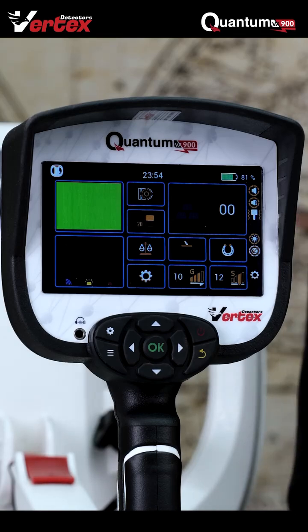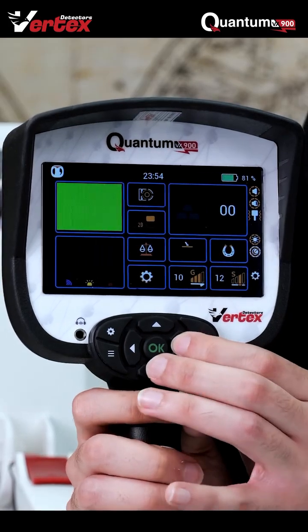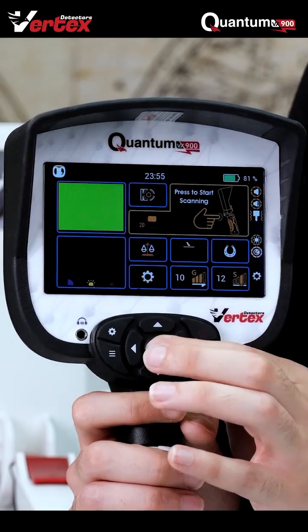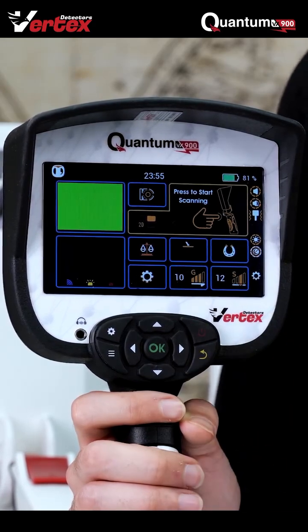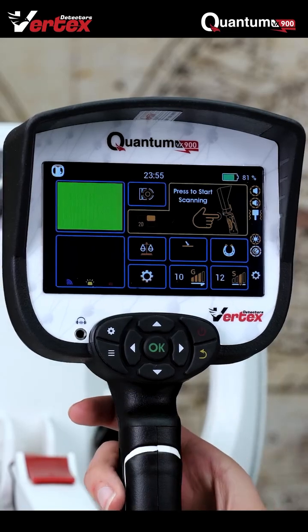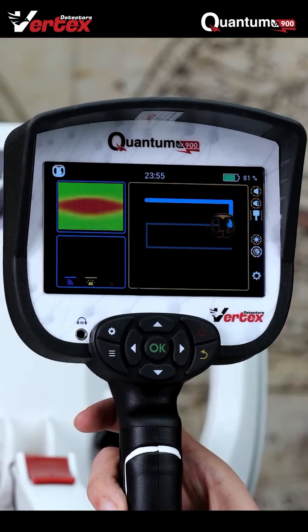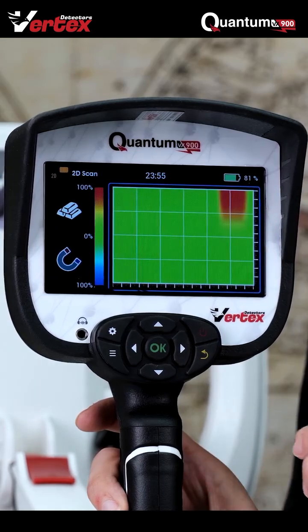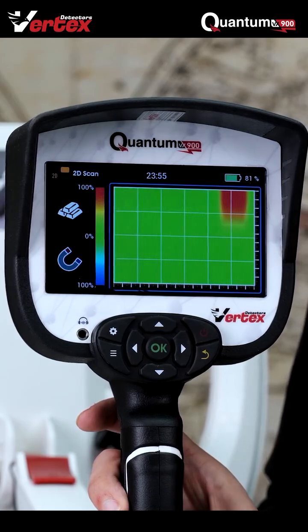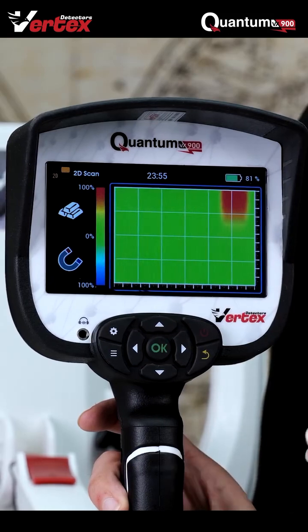The second thing you'll be doing to pinpoint exactly where it is, is by going to the 2D imaging technology right over there. I absolutely love how this feature works — I'm just going to show you. All we have to do is hold the handle button and scan in an S-shape to get the results. As you can see, the metal detector has detected in the top left corner a circular precious metal.